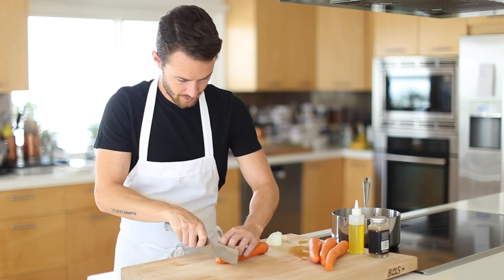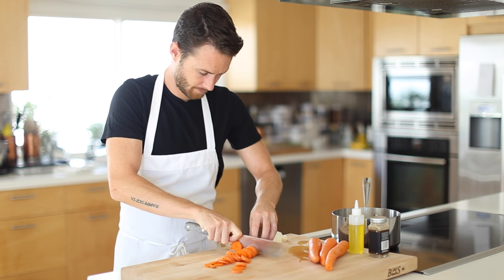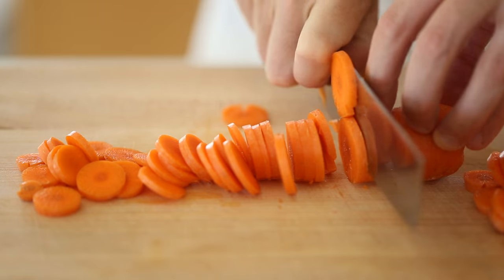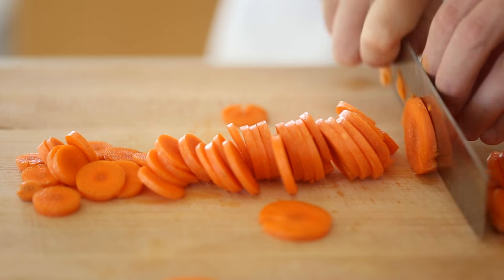So let's dive into the recipe. The first thing you want to tackle is of course the carrot soup. You're going to rinse and cut all the carrots into thin slices — and of course the thinner you go, the faster it's all going to cook.